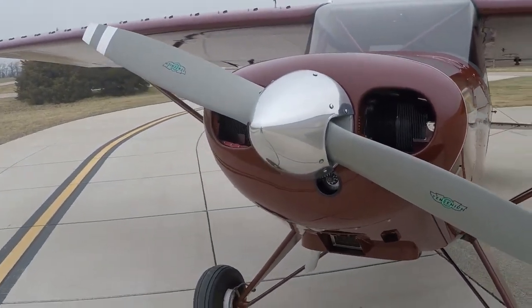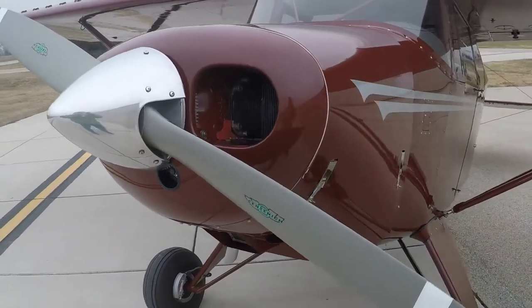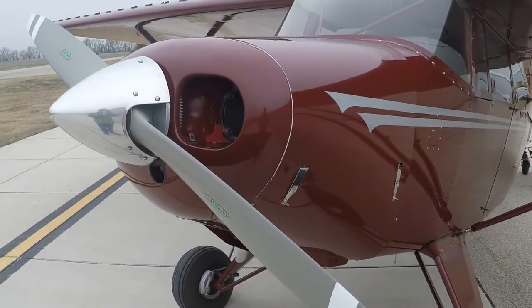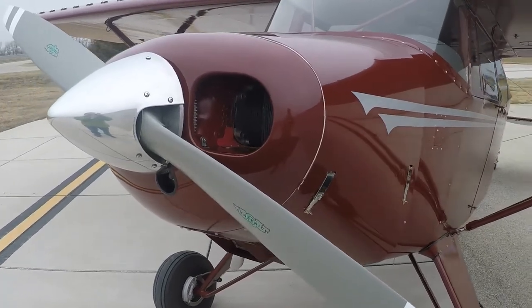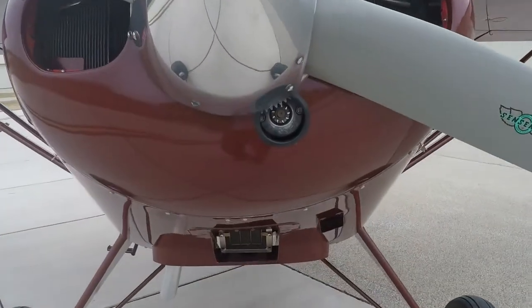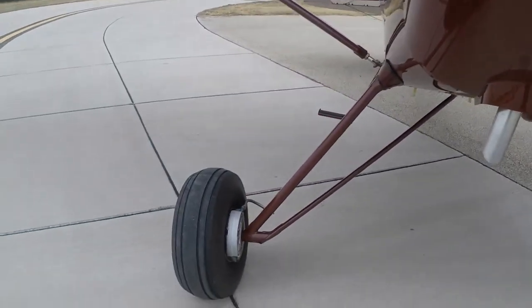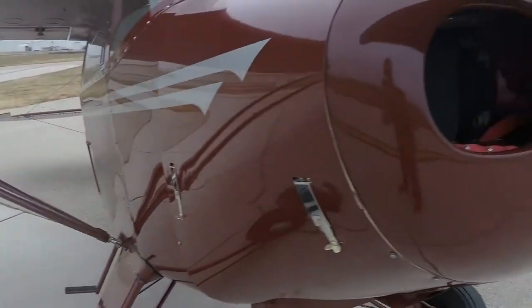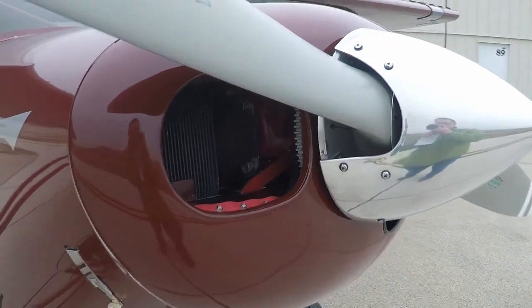The prop has 180 hours and was replaced new at the engine overhaul. The engine is an O320-B2A Lycoming, 160 horsepower, with 180 hours since the major overhaul, fitted with a Skytech inline starter and bracket air filter. I've detailed the engine in a separate video, so please see that video for more information.